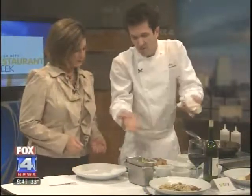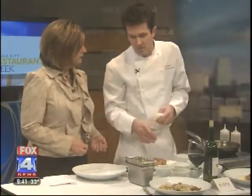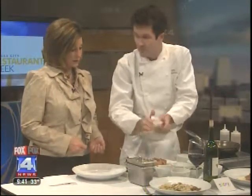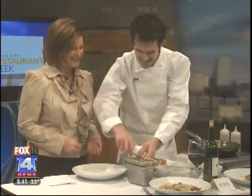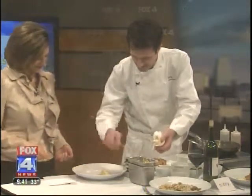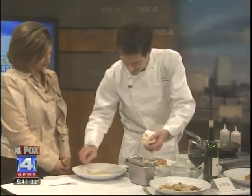You start to plate the dish. Polenta — I use cornmeal, yellow cornmeal cooked with some water, some cream, finished with butter. A little bit of butter — well, a little bit, then a little bit more usually. Polenta, like that.